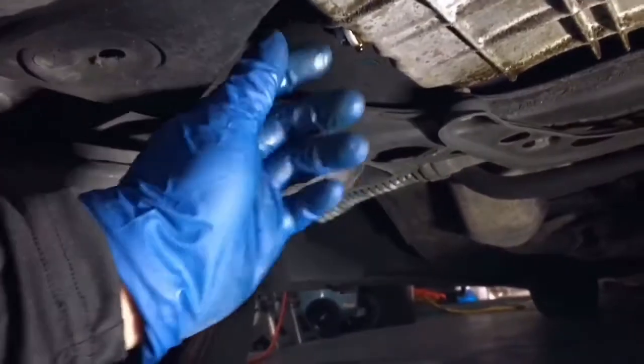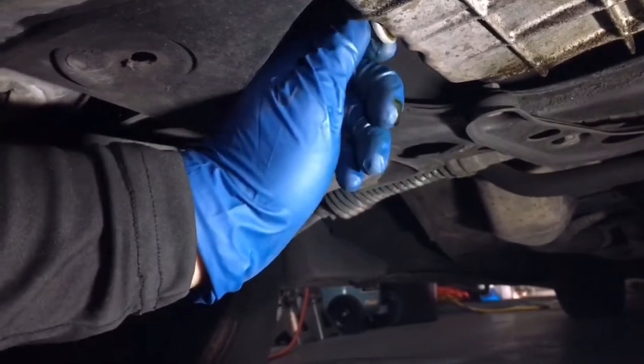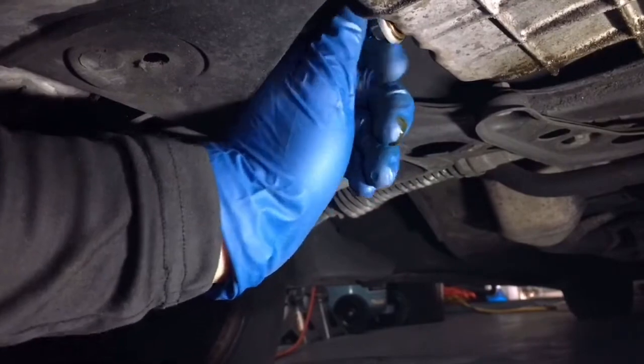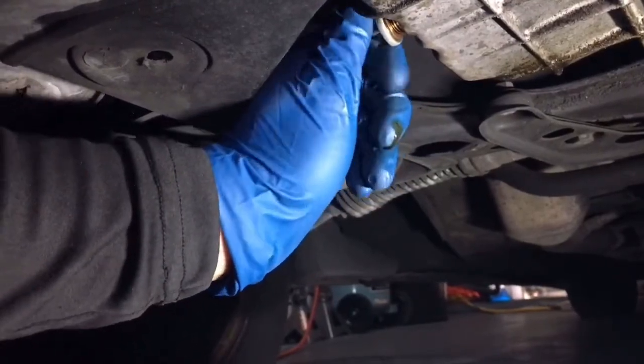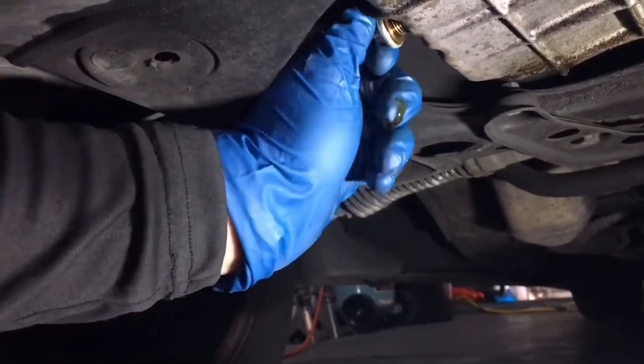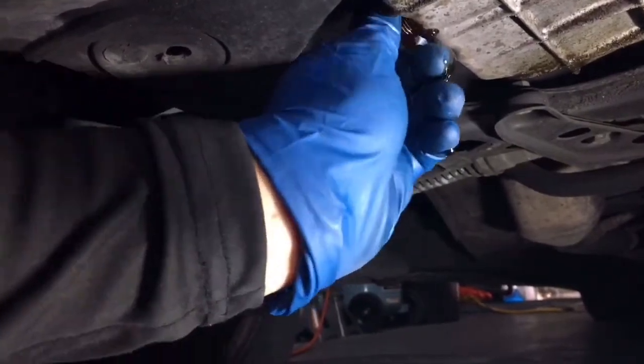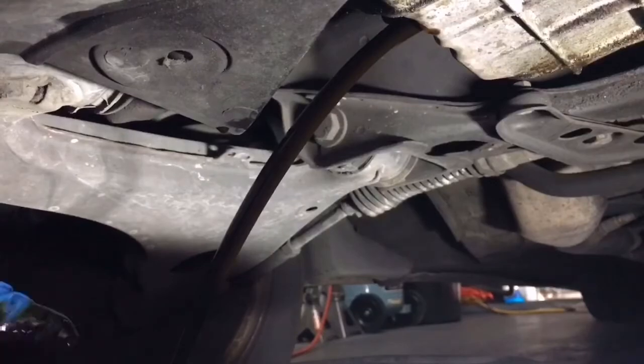I went ahead and loosened up my drain plug and got my pan positioned perfectly. Make sure you've got a paper towel with you too so you can clean off your hands so you don't get oil everywhere. Go ahead and just start loosening this up slowly. I notice if you push against the drain plug you can buy yourself some time to position your hand perfectly, so right when you pull it — there you go.